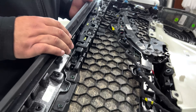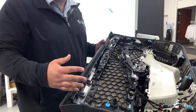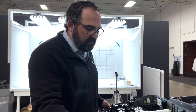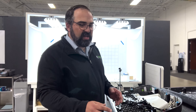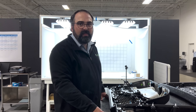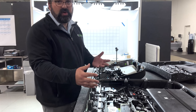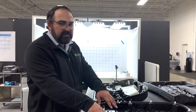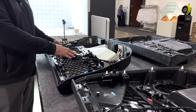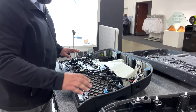Tesla uses heat stakes all over the place instead of screws, making assembly much less manually intensive — you don't have to drive in screws everywhere. Those who have watched Sandy's videos know what he thinks about screws. Going from 120 screws down to 15 or 20 where truly needed, and using heat stakes instead, is a much quicker operation and a little bit lower cost as well.